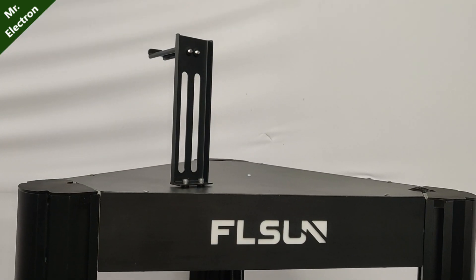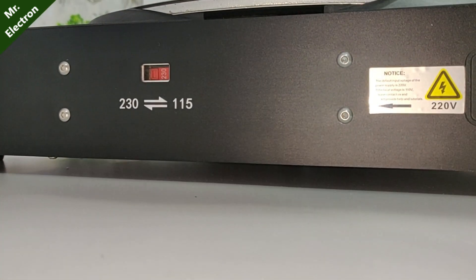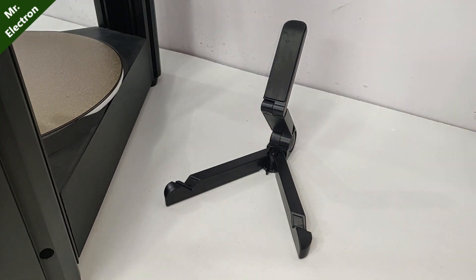After that, connect this filament holder, then set the supply voltage at the base according to your country's voltage.